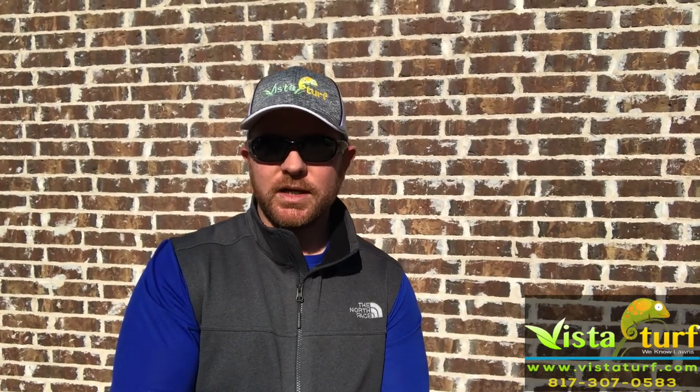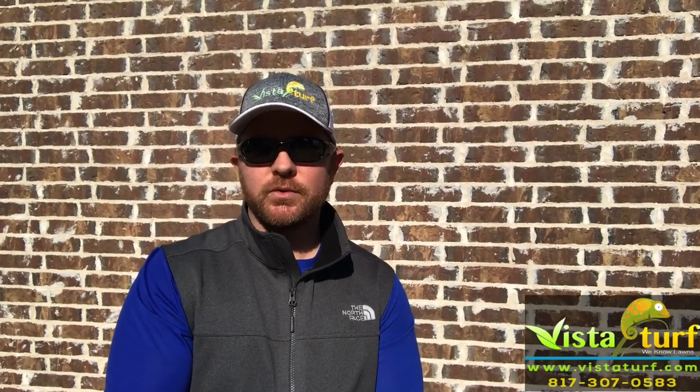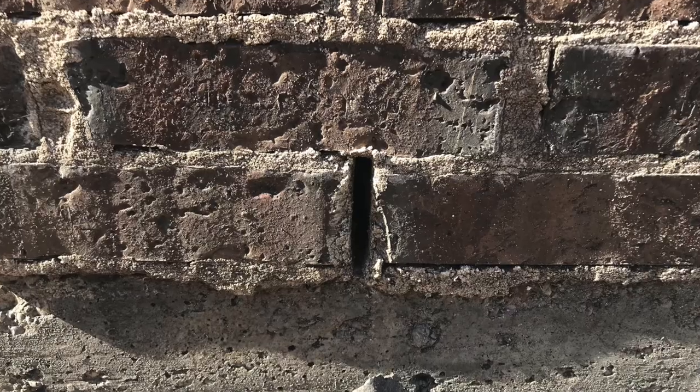Hey everyone, I hope you're doing okay. I wanted to talk to you real quick about one of the first steps you need to take and one of the best things you can do in order to prevent pests from ever making their way inside your home — and that's to treat and deal with your weep holes. If you have a brick home, you definitely have weep holes.